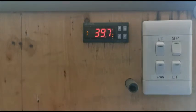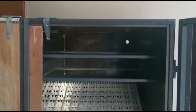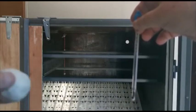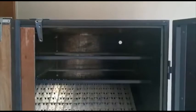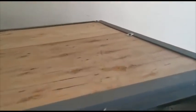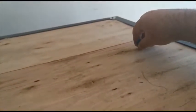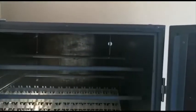Now we're ready to load the glass thermometer into the incubator. To do the calibration you need a glass thermometer and a press stick ball the size of a chicken egg. At the top of the incubator there is a little hole — push the thermometer through that hole. Now you can see the thermometer inside the incubator.